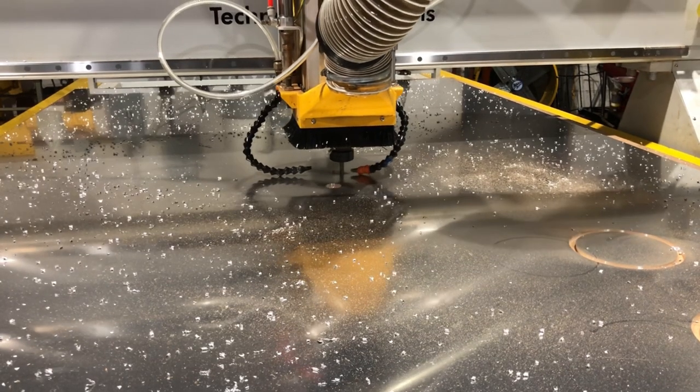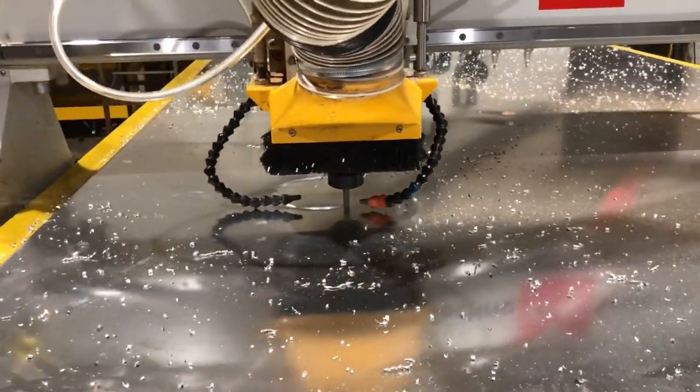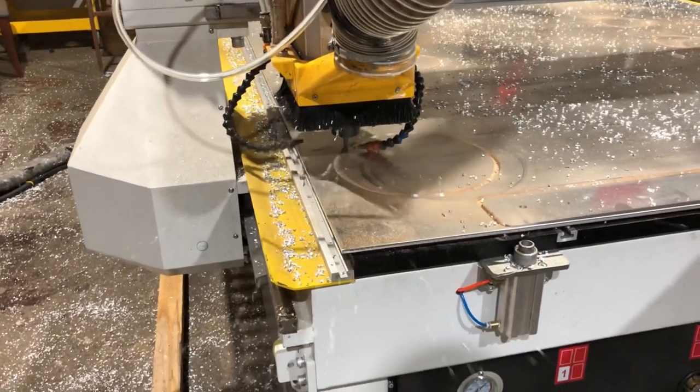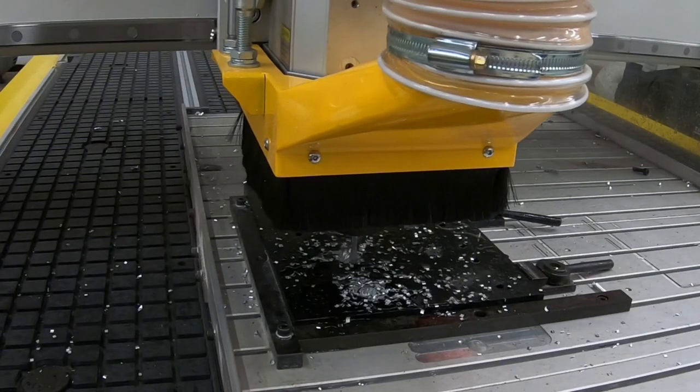Did you know that our CNC machines can cut aluminum? Let's go over some helpful tips for cutting aluminum with your Techno CNC router. Tip number one: the proper tooling and coolant are crucial when cutting aluminum. In most of our videos, we use a spiral upflute upcut bit.